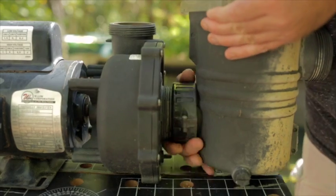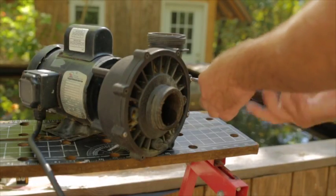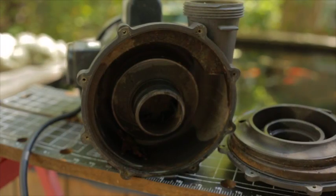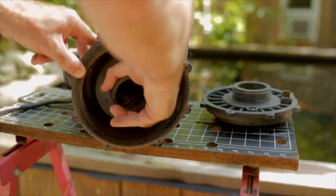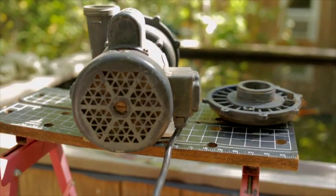To replace this critical seal, we'll start by taking off the priming basket and then the impeller cover. If your pump has been working hard for the past few years, you might have a tough time getting the impeller off. On most pumps, the impeller should screw off clockwise, which is the opposite of the traditional lefty-loosey righty-tighty.